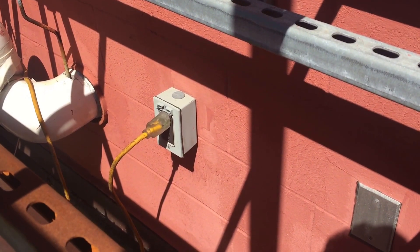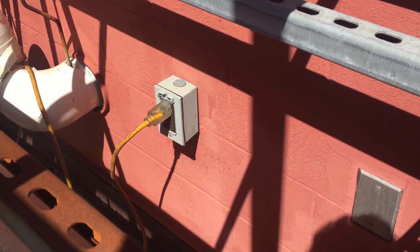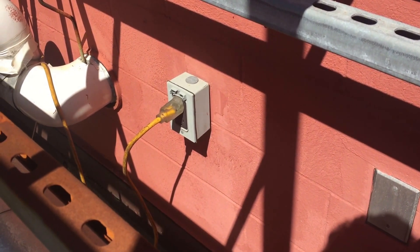In this video I'll be taking a look at this receptacle and the cover that you see here. The cover is actually broken.